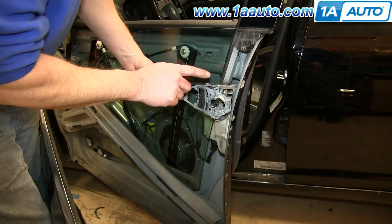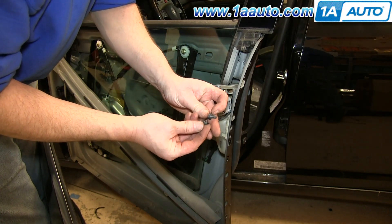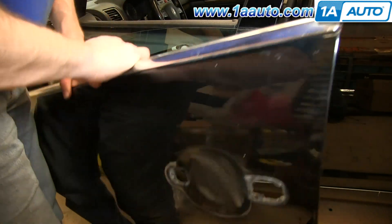Now make sure the three tabs on your door handle bracket are into those slots. You want to take two of the slightly longer screws and just have those ready to start.